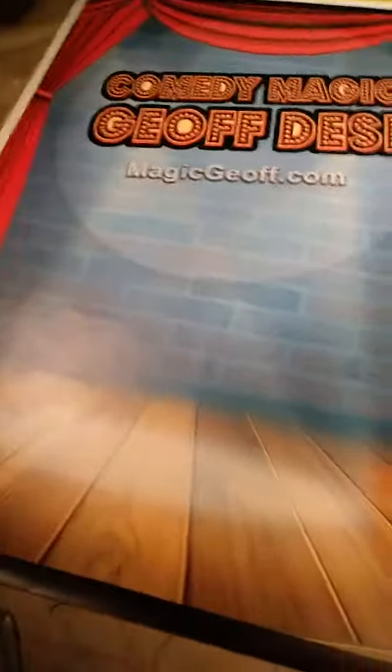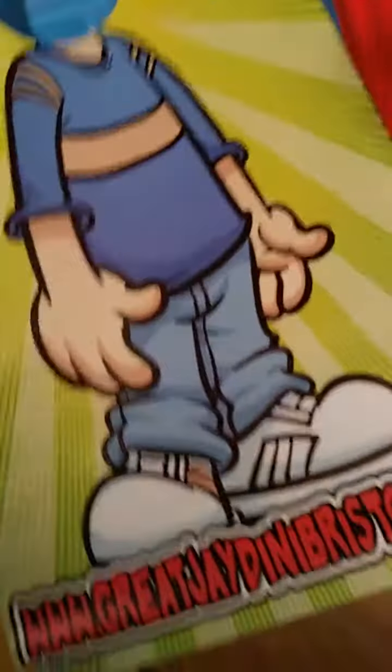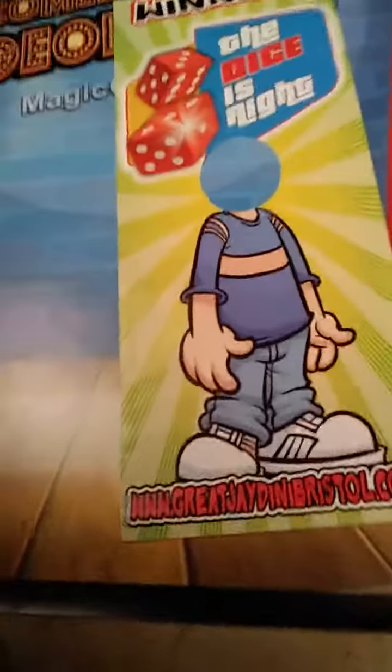Hey guys, it's been really busy with production and I'm grateful — I really appreciate all the work. I got stuff over here, all kinds of signage and printing going on. Just wrapping this up for a client in England — this is a drop-down for a photo shoot, and what you saw there just a second ago, let me see if I can get back to it.